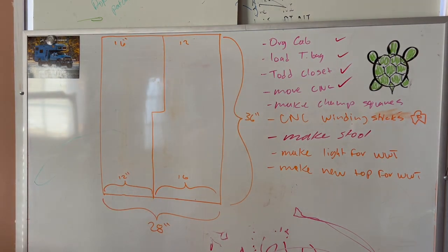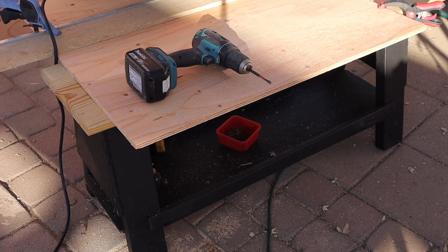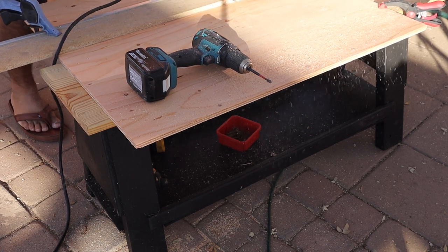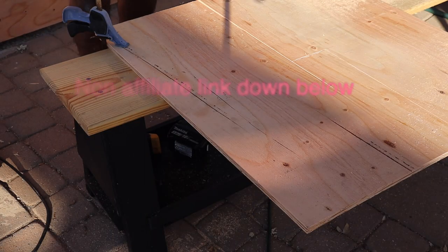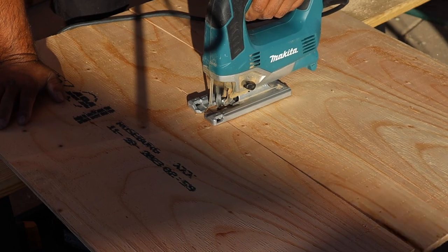I cut the big square out of the piece of plywood, with one piece at the bottom and one at the top, so that I maximize the plywood. I just used IKEA cubbies for the bottoms and they look really good.